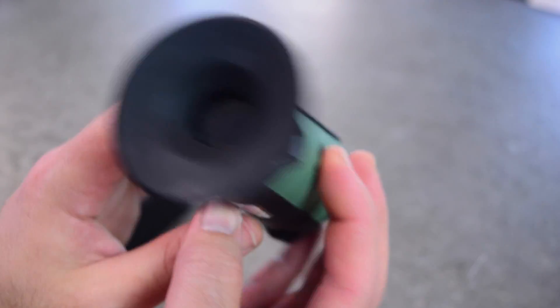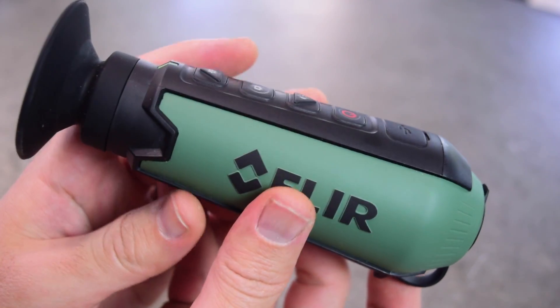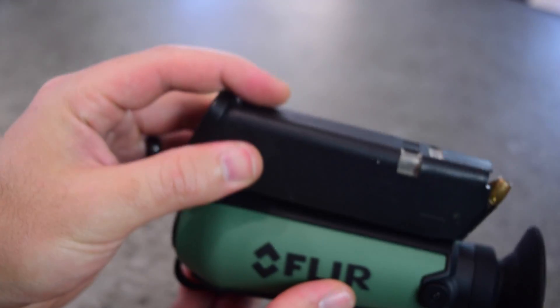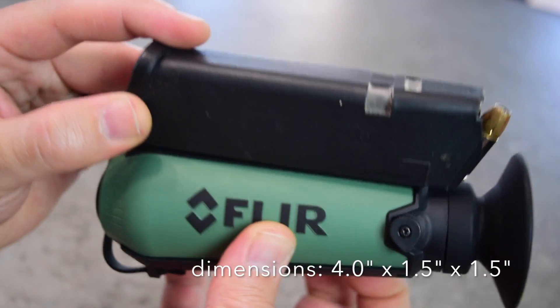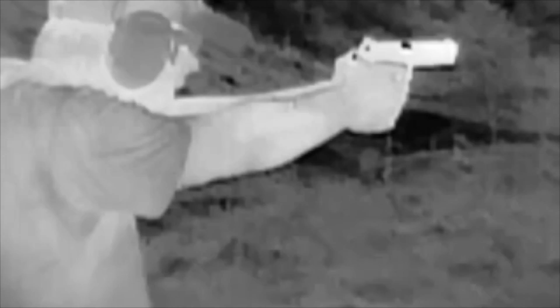I'm just going to go over some video I recorded on the device so you can see what it's like looking through it. And for size reference, here is a Glock 17 mag. So here's some random footage — we're just out shooting, looks like a 1911 and some steel targets. One target looks like it's been warming up in the sun because you can see it, while the other two are kind of hidden.